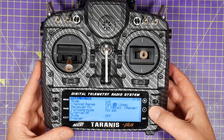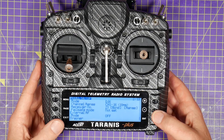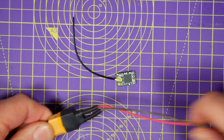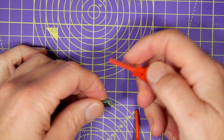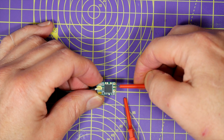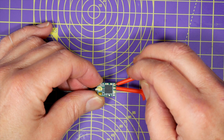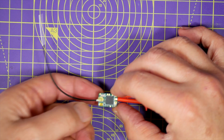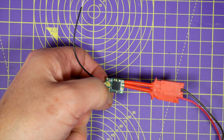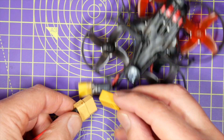I like to bind my receivers before I mount them in the quad — it just makes it easier. And this is where the test clip adapter comes into play. Make sure the supply is set to five volts, connect the test clips to the receiver, and just press and hold the bind button and hit the power switch on the power supply. Job done.